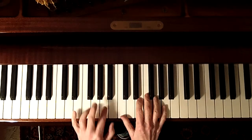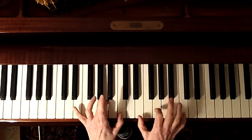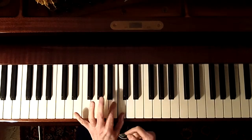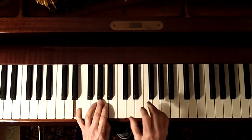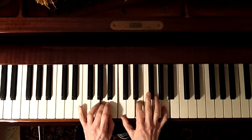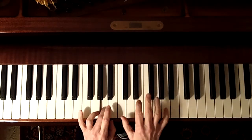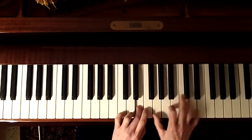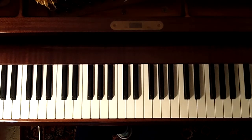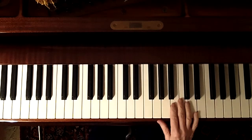You'll notice the right hand has A on top, then C on top when the left hand has C on top. Then B, E, G, A, C, B, G, A, B, C, D. So for a lot of it, the left-hand note and the top note of the right-hand chord are the same.